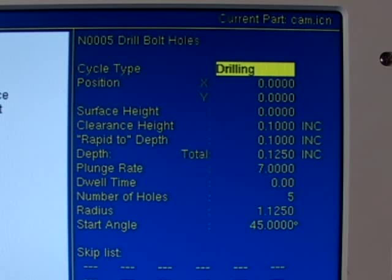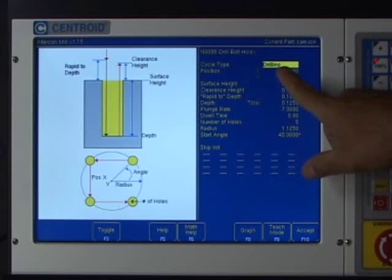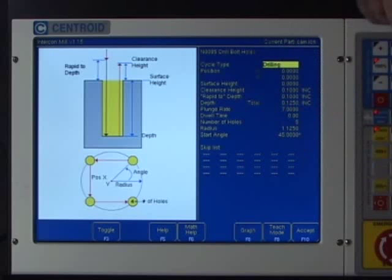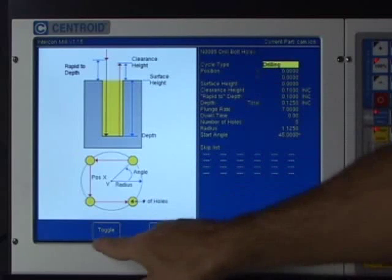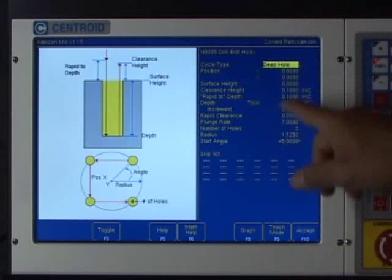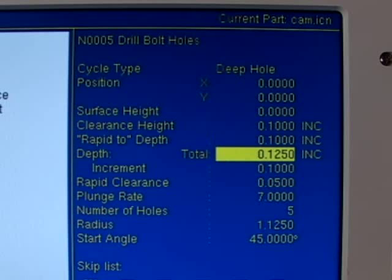I don't need to retype the number of holes or the angle. However, there's an important difference in the drilling cycle: the actual drilling is going through an inch-thick piece of material, so I'm going to use the deep hole cycle. This backs the tool up to clear chips each time it increments down. I'll use the toggle button to select 'deep hole chip breaking' and change the depth to 1.2 inches to account for the drill point, ensuring it goes cleanly through.